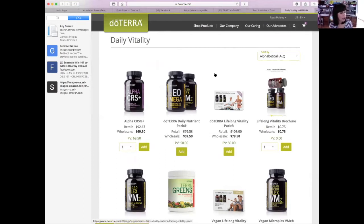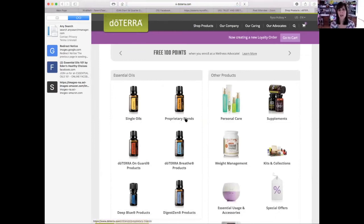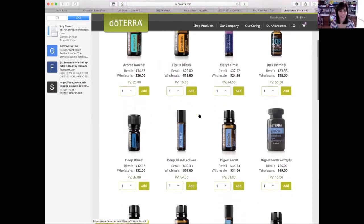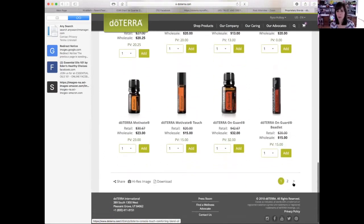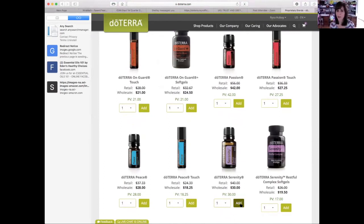Are there any others that interested you that you would like to start next month? Not in the supplements. Did you want to get Balance? You mentioned Balance and Serenity. So I'm going to go back to shop products — Balance and Serenity are blends, so you can go to the blends. And Clary Calm — probably add that too. So we're going to add those, and then serenity — everything is alphabetized, I'm just scrolling through and arrowing over to the next page, and there's serenity. I'll add that.